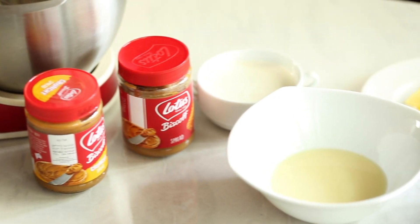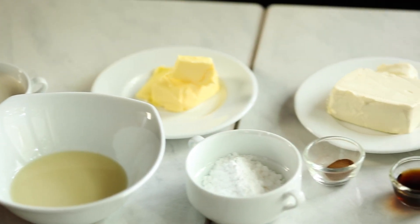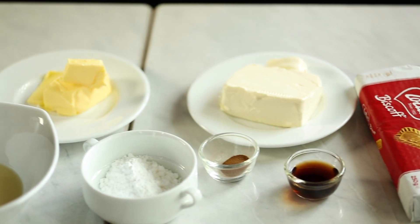Hi guys, welcome to Lee's Kitchen. Today we'll be showing you how to make Biscoff Cheesecake. You will need cream cheese, milkmaid, vanilla essence, butter, cinnamon powder, icing sugar, and Biscoff biscuits.